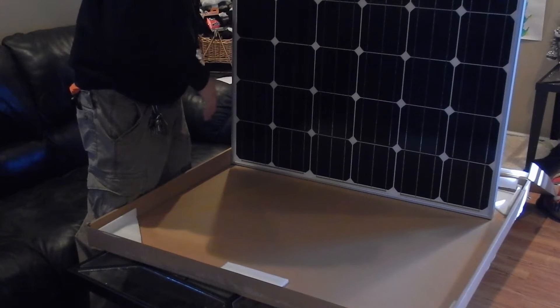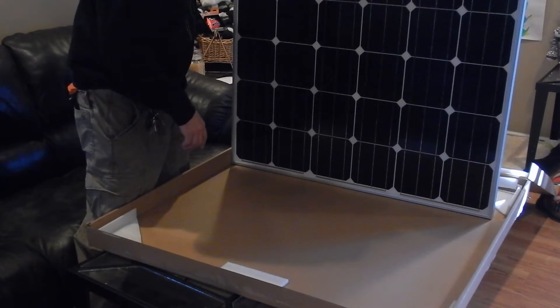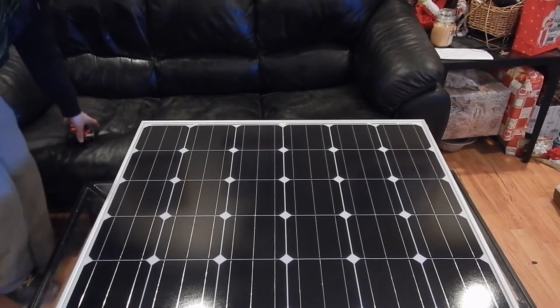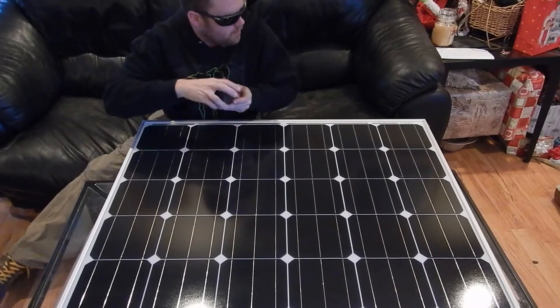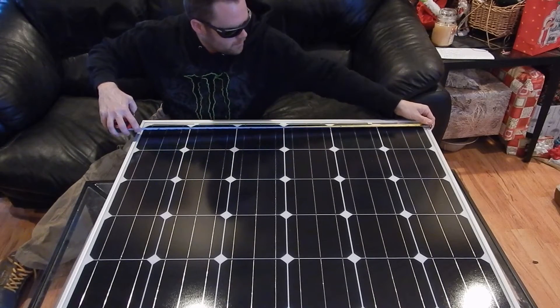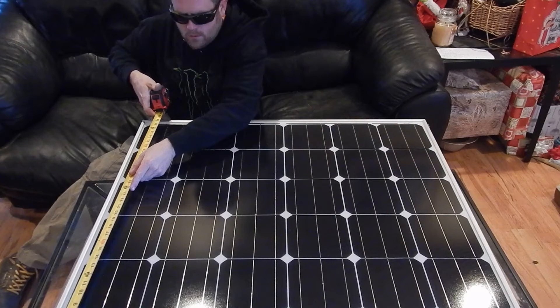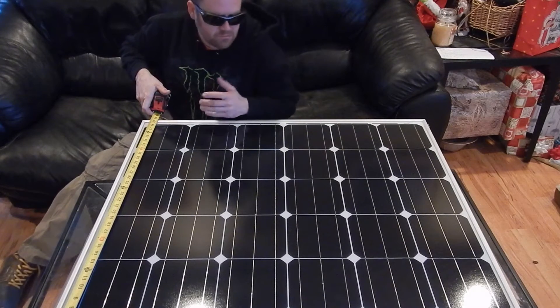These I'm just going to set up temporarily on the deck. And when we move, I'm just going to pack them up and ship them over to a new place. Let's do a measurement — I've got 39 by 39 and a half inches. Pretty square.